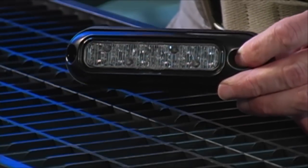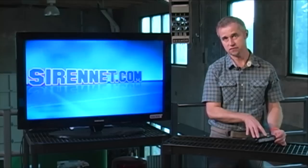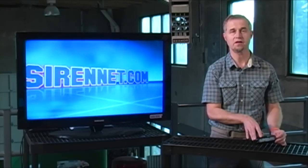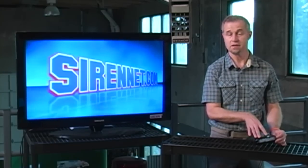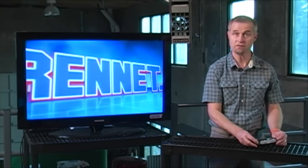This product is also used in the mirror beam family, so if you want to check out the website in the mirror beam area, you'll see this particular light head in use. Let's just run through some of the flash patterns, shall we?